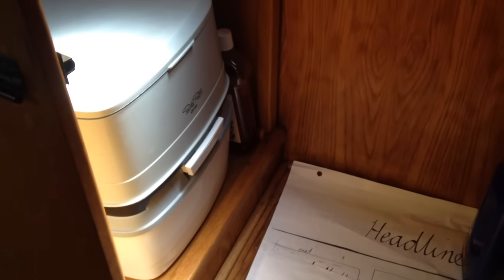So this is our portaloo — it's actually a brand called Portapoddy. We've got a cassette down the bottom there and the toilet is at the top.